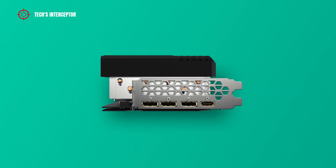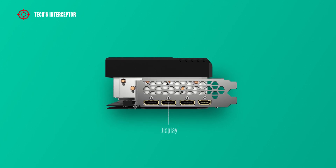The I/O panel, which also serves as an air vent, features 3 DisplayPort 1.4a ports and 2 HDMI 2.1 ports.